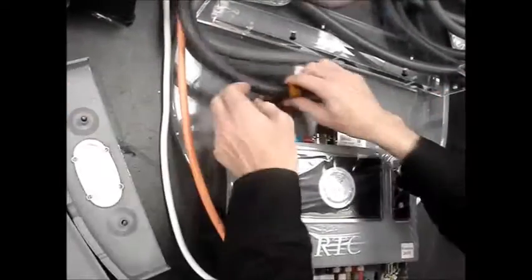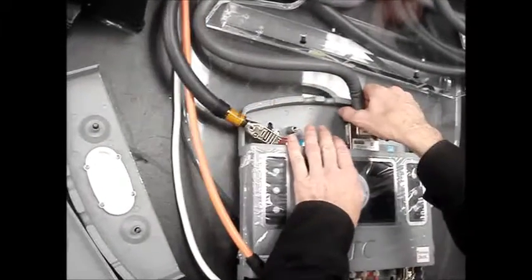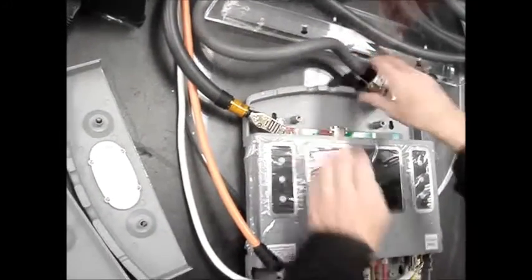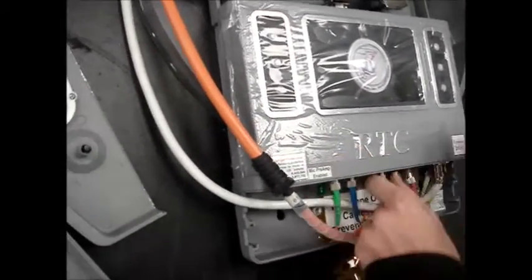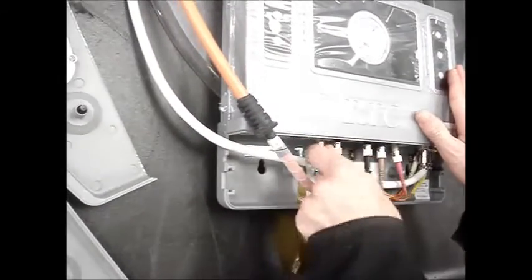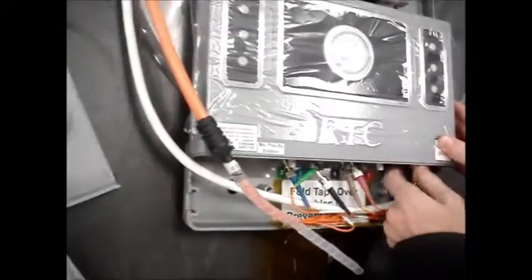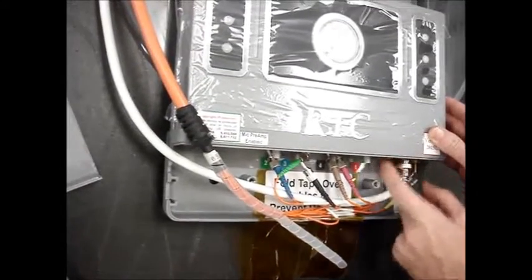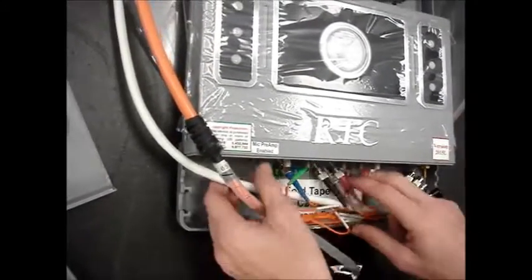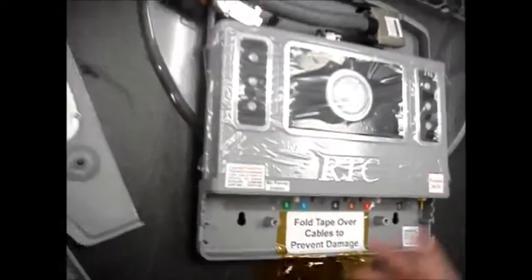Now you want to disconnect the headset, the visor, the fiber optic cabling, and the power supply cable. Remove the power supply and the fiber optic cabling.